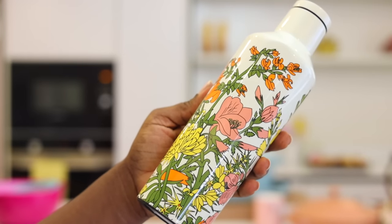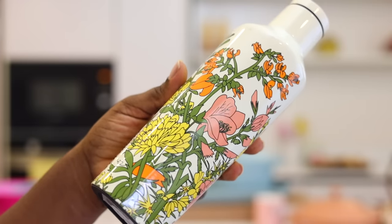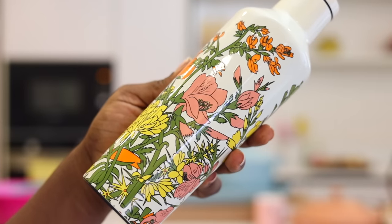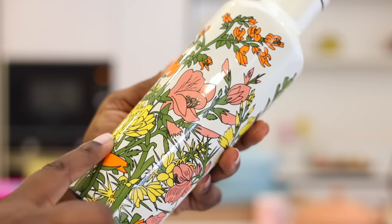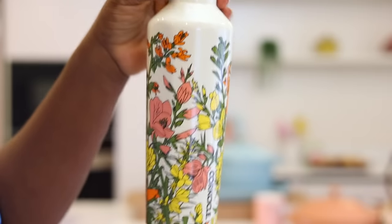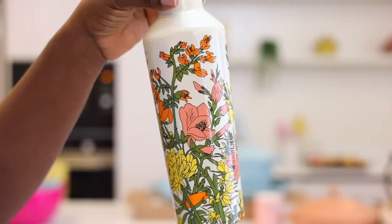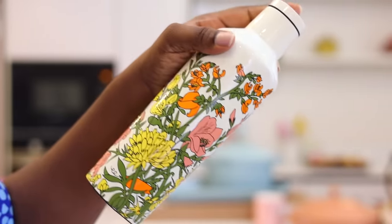I really wanted to show you up close what this looks like. Can you see how pretty the colors are? You can see why I like it. It has this peach pinkish color and it has yellow and green, it's so pretty. This is the name of the brand — it's really pretty. It came in pink as well, like I said, but this was the color that was calling my name.